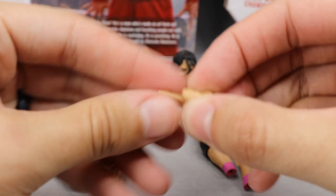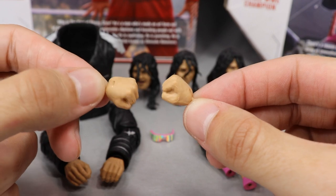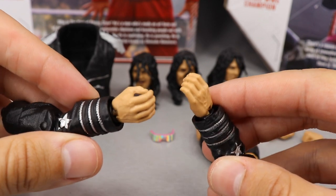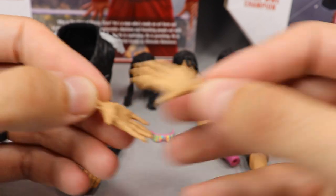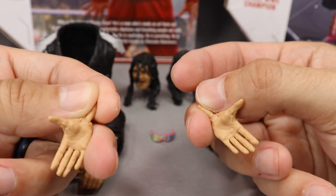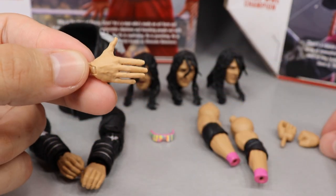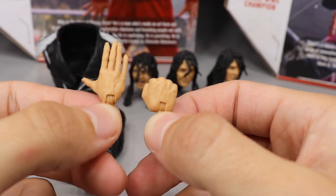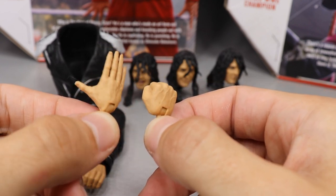Next up, you get three pairs of interchangeable hands. We've seen these fists before — I think this is the same Seth Rollins skin tone. You get fists, open hands which are already in the jacket sleeves out of packaging, and these wide-open hands good for handshakes or various poses. These wide hands also came with Elite Series 69 Ricochet and I think they're a bit oversized — the fingers may be a bit long, but compared to the hand size it doesn't look too bad.